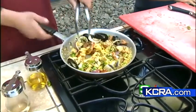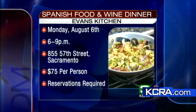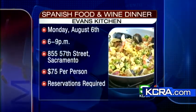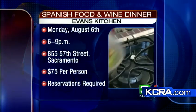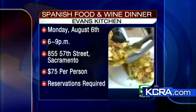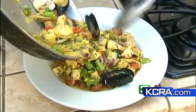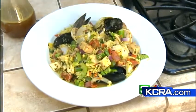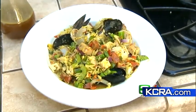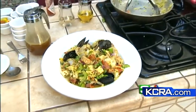The Spanish Food and Wine Dinner is August 6th from 6 until 9 at Evan's Kitchen, located at 855 57th Street in Sacramento. $75 per person and reservations are required. All the ingredients and the recipe are posted on KCRA.com. Chef Evan from Evan's Kitchen, thanks so much for being with us this morning — that looks so lovely. Of course it's going to be smaller at the wine dinner; we have five courses. We look forward to that. Thank you very much.